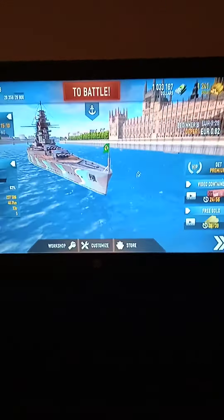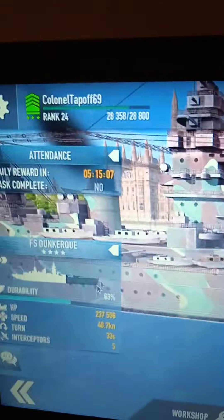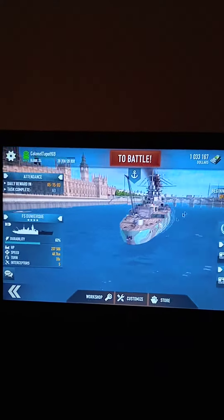What am I doing in the bedroom? I'm playing a game of Battleships. Look at that — that's my favourite ship. It's called the FS Dunkirk. It's a French ship — FS stands for Flagship. Send them into battle. Great ship. Anyway, there you go, that's just what I'm doing.